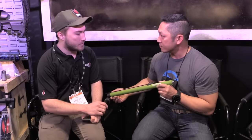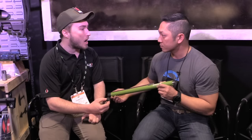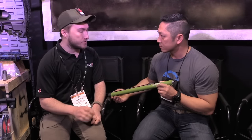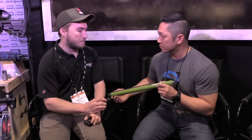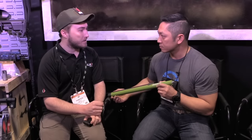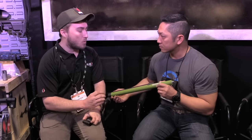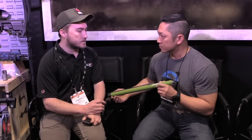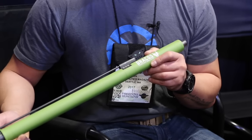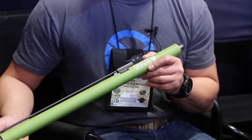So what we have here is a 416R stainless steel barrel that's encased in a composite with an aluminum sleeve on it. And what this offers for our shooters is a barrel system with a lifetime warranty — you shoot this thing out, you call me up, I hook you up. The more important aspect is we are dampening the harmonics of this barrel.